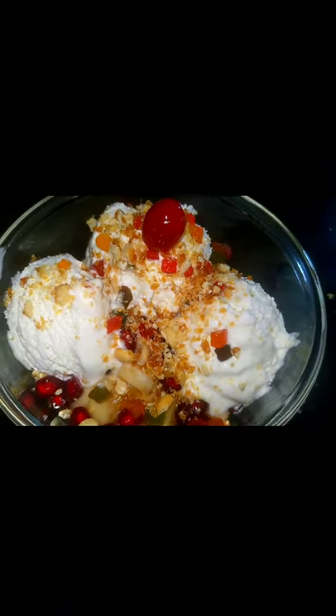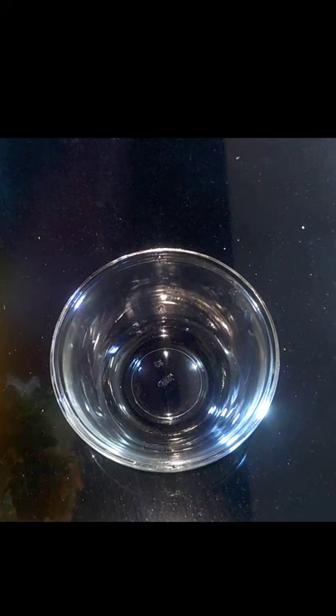Hello viewers, we are going to show you a dessert recipe. I am going to make this dessert recipe.